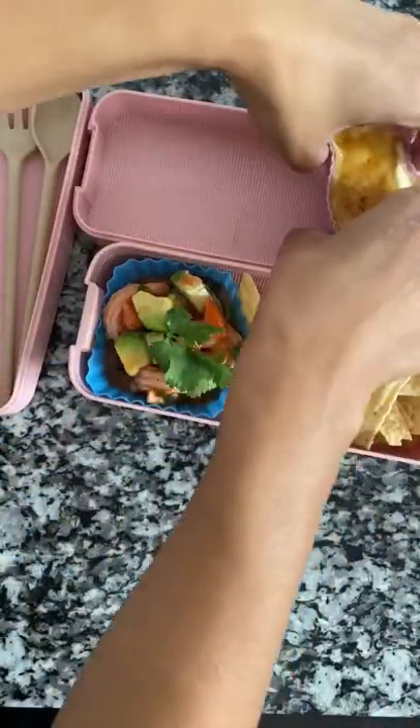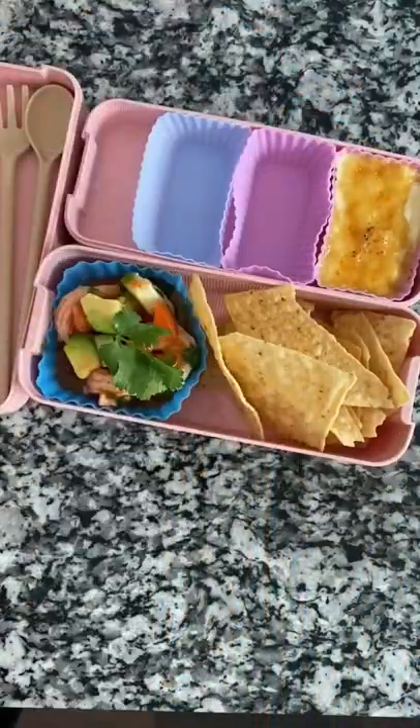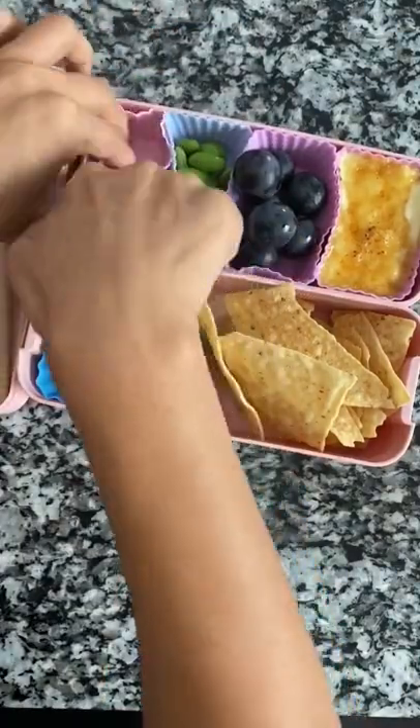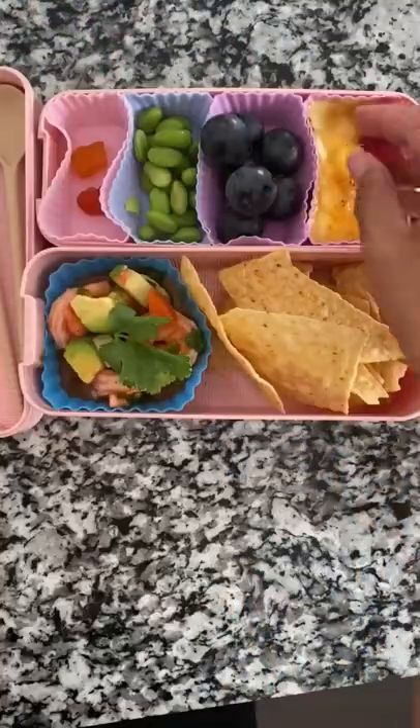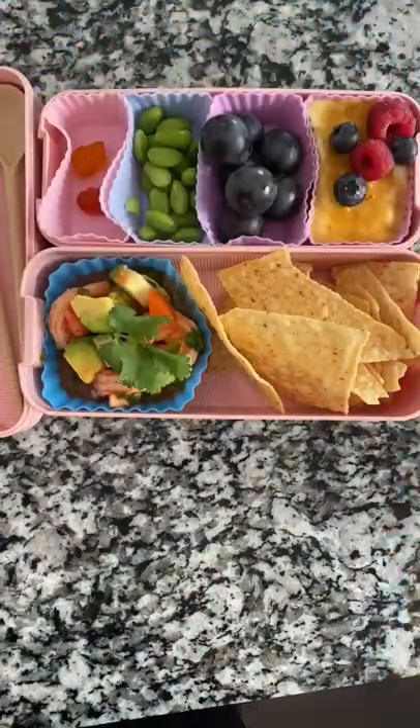You guys know I love homemade tortilla chips, but I didn't have time so we're just using bagged ones. Matt made us creme brulee, so I'm packing that for lunch. And we found some Korean grapes at the Korean store — they're so sweet and juicy. And some edamame and vitamin gummies on the side. Topping the creme brulee with some berries.